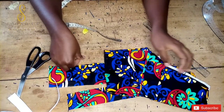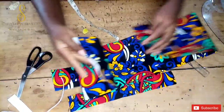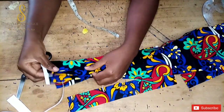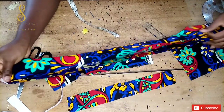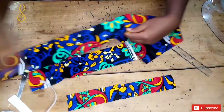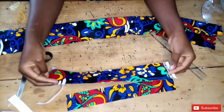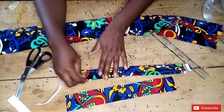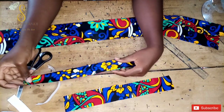Now that we have our elastic band, it's time to start stitching. The first thing we're going to do is fold the main piece in two the way I'm folding it now and sew it down to the end of the fabric. Then I'll take the elastic casing, fold it in two the same way, and sew it down as well. I'm going to take both pieces to the machine now.